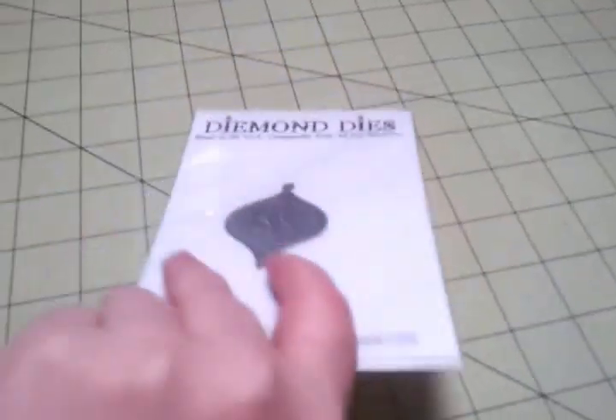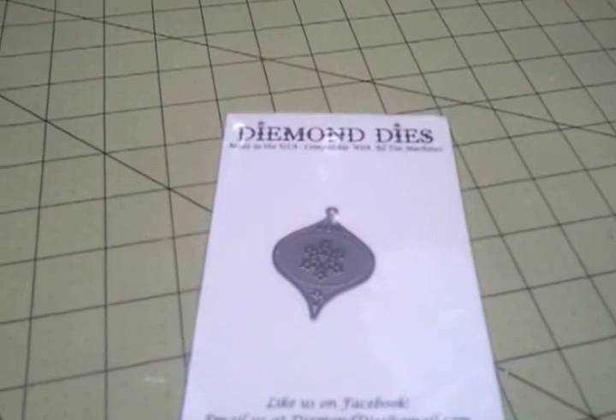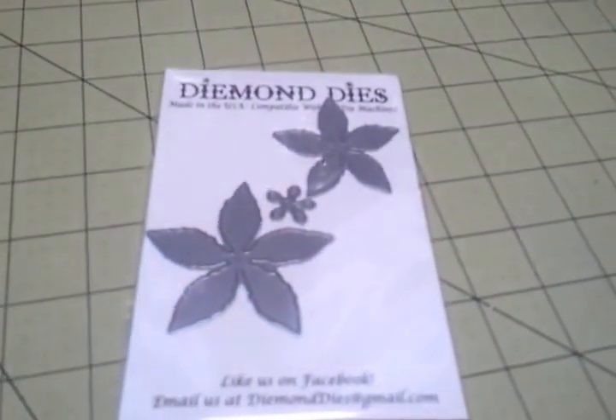Let me tell you a little bit about the YouTube Card Hop. This is week number two, so there are three weeks left because there will be a total of four weeks. Each week we are going to be showcasing a different die — me and the other five ladies on the design team. The first week we showcased the vintage Christmas die, which retails for $4.99 on the website. This week we are going to be showcasing the pretty poinsettia die, and it retails for $13.99.